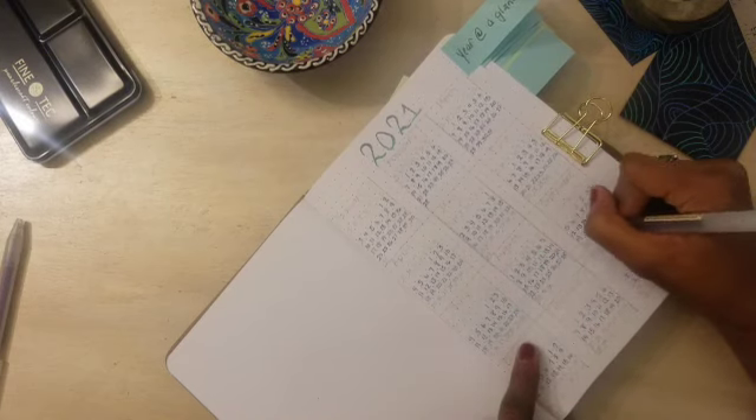I decided to color code my weeks on this calendar — both to go with the theme and so I can see the first weeks on the calendar pretty easily, just as an easy sight guide. I use these colors throughout the journal in the 2021 opening setup.